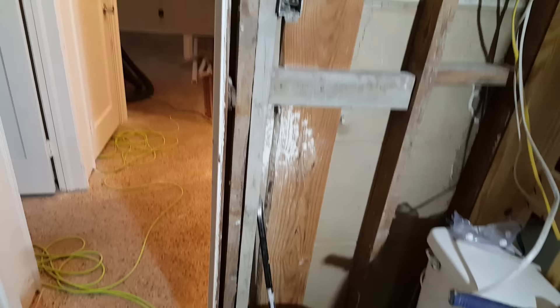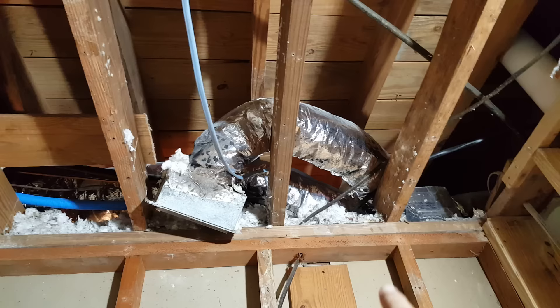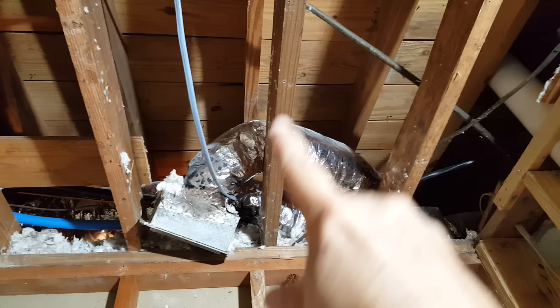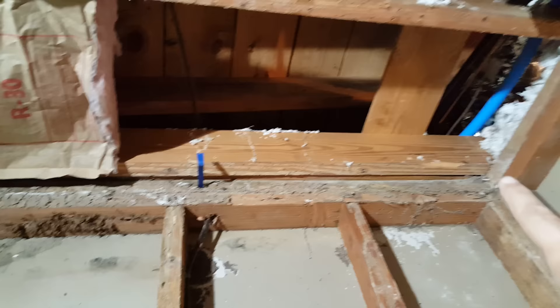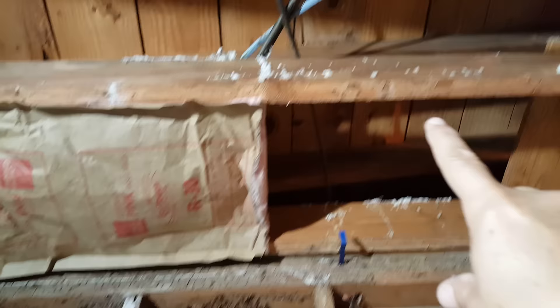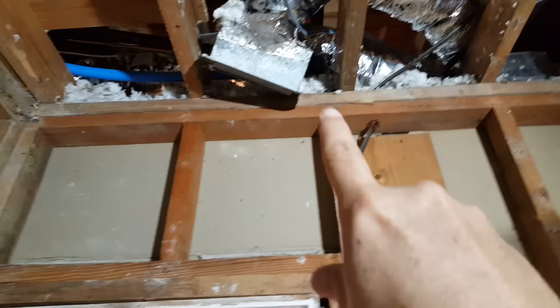That's another way you can tell if your wall is load-bearing. Method number two is we always send people up to the attic to look — do you have any floor joists running perpendicular to the wall? If they are, that usually means it's a load-bearing wall. If you look at this side wall to the bedroom, you can see the floor joist is running parallel to it. So there's no load really resting on top of this wall — this is not a load-bearing wall, even though it has that second cap plate.